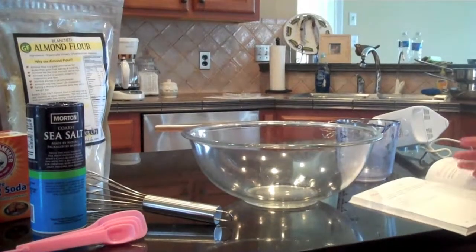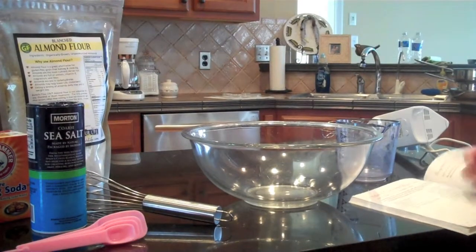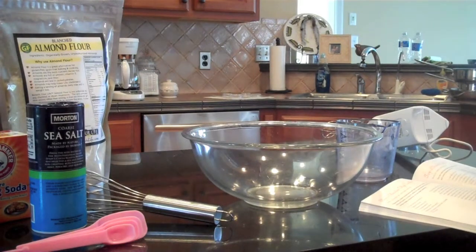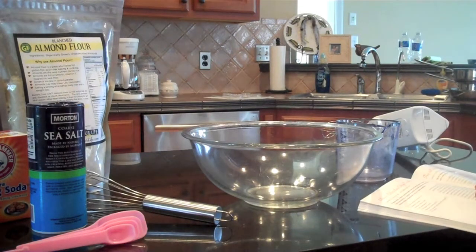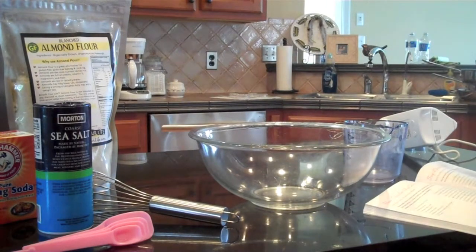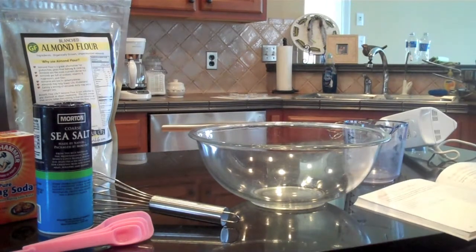So now let's get into the recipe. We're going to start the dry ingredients, but before you do that, you're going to need to preheat the oven to 350 degrees Fahrenheit and get your pans out.